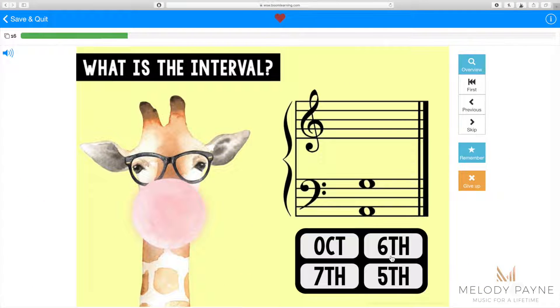Four multiple choice options are presented on every slide, and students click or tap the correct answer. You'll see as we go through some of these slides that these four multiple choice options shuffle around with each new slide.